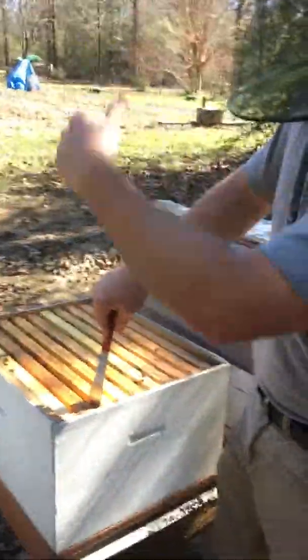Girls do all the work in the beehive. The queen lays the eggs. Drones are only good for one thing — mating purposes. And if they're still around in the fall and the winter, the girls love this: they kick those old fat slobs out of the house. They don't need them in there.